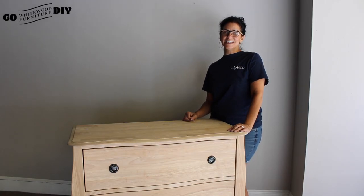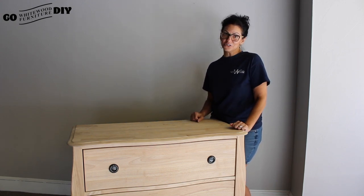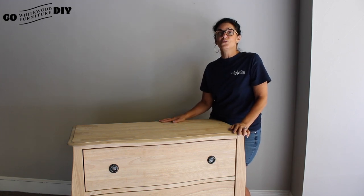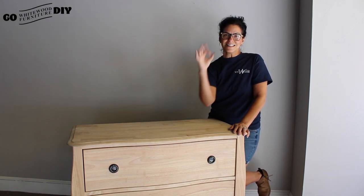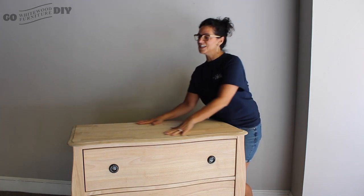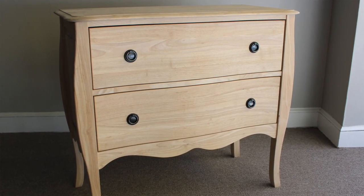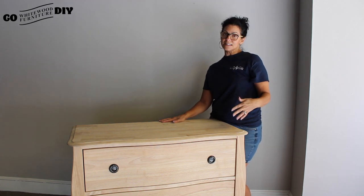Hi, welcome to Go DIY Whitewood! If you haven't subscribed to our channel, do it now and don't miss a thing. Whitewood is the original real raw solid wood manufacturer — we've been doing it for 30 plus years, so we know a thing or two about furniture and we know a ton about real wood. Today we are going to finish this lovely Bombay chest in a ballet pink from our friends at General Finishes.